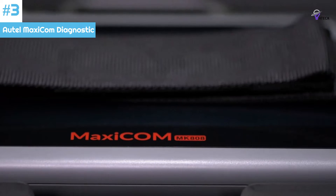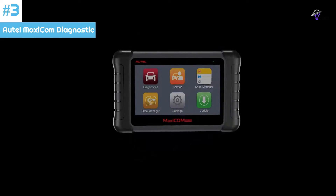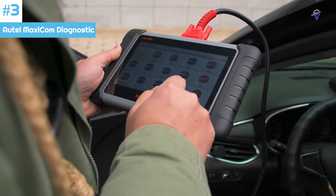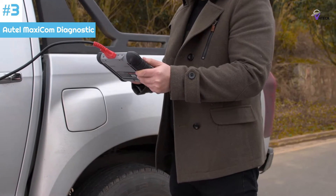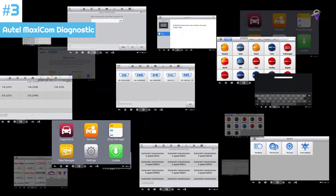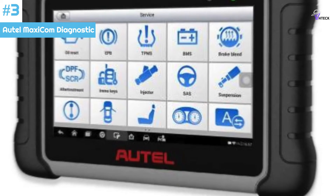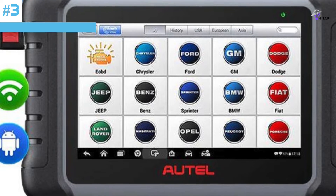Number 3: Autel MaxiCom Diagnostic Tool. The Autel MaxiCom scanner is a must-have addition to your toolkit. This device not only reads and clears engine codes, but it can also access various systems within the vehicle to perform comprehensive diagnostic tests. It can read codes related to body, transmission, and ABS systems, and can even be used to bleed the ABS. The scanner is user-friendly and comes packed with additional features. Moreover, since it is aimed at professionals, it can be updated with newer information. However, it is essential to verify compatibility with your car, as it may have limited functionality for some popular models. While it is a cost-effective solution for a professional-grade tool, it is still expensive compared to most DIY scanners.